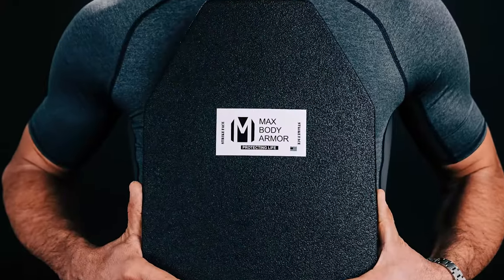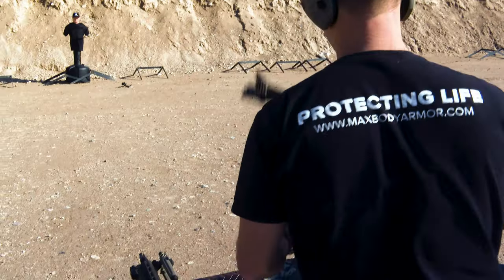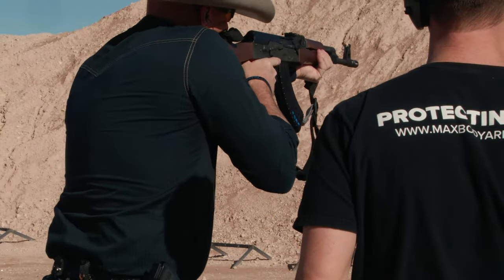We also tested some heavier-hitting stuff for our Level 3+ plate — the 10x12 with a Max Coat. We ended up shooting M855 as well as M193, M80 ball 7.62x51 (or .308), and 7.62x39, the AK round.